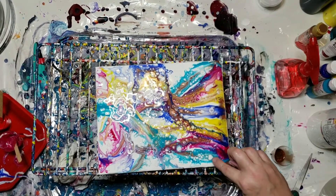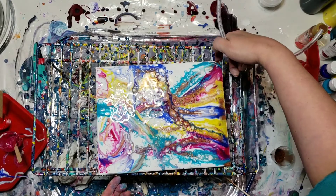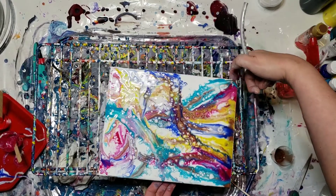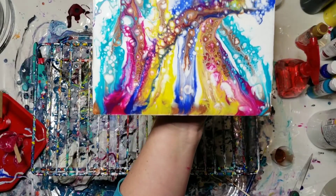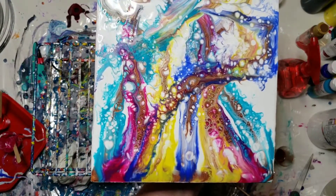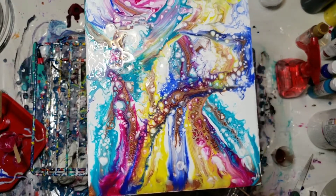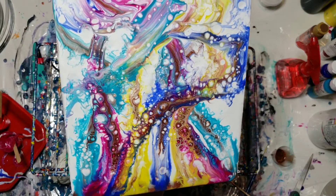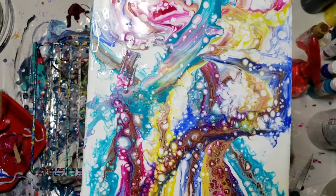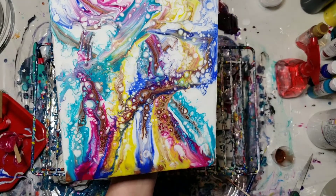Oh my goodness — look, we have a heart! Isn't that cool? I heart you. I think it's pretty cool. That's weird that I sprayed the alcohol down here and absolutely nothing came up. Very neat. I'm going to let it sit, because when it sits it does some wonderful things as well.